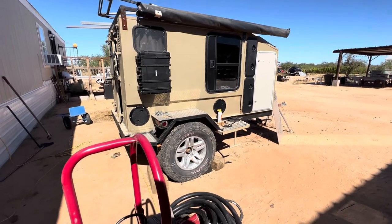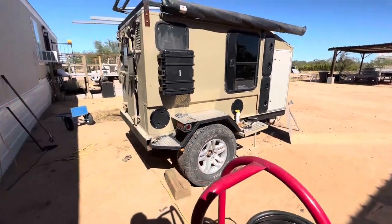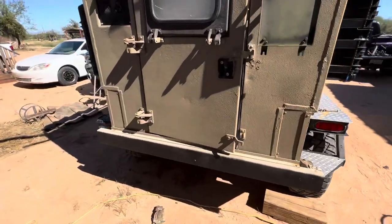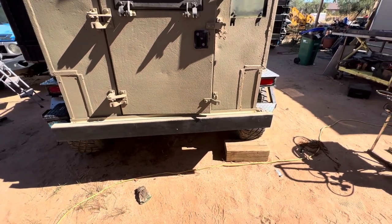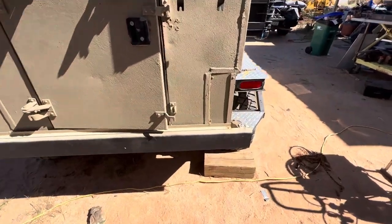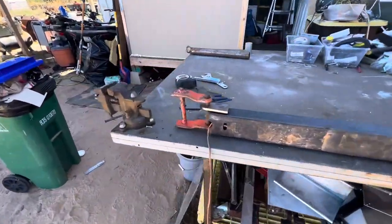Hello and welcome back to another part of my camper upgrade and rebuild. What I want to do today is finally take some weight off the tongue. I've always wanted to build a spare swing-out tire carrier. Ever since we used this camper, I've never taken a spare tire on the road, which I know is bad — I've been lucky never getting a flat. Right now I'm going to fab up this little guy here.